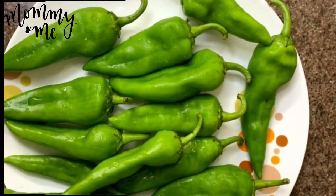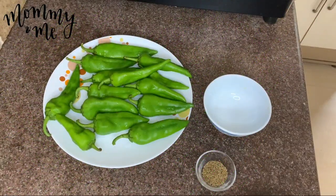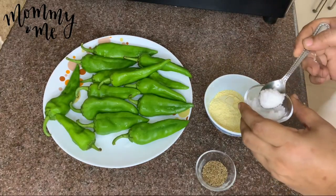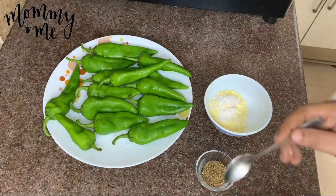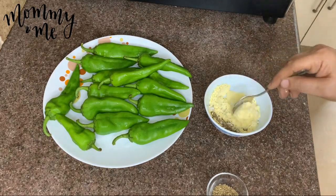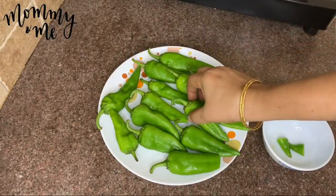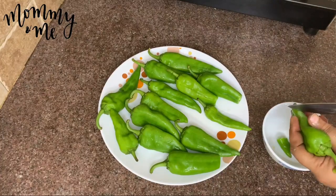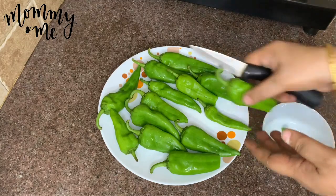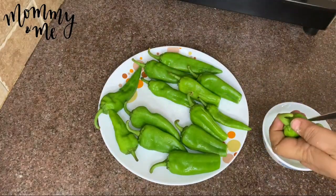I will put it in a plate. In a bowl, put in 2 spoons, 6 spoons. Add 1 spoon warm and serve. Add 1 spoon and add 1 spoon.